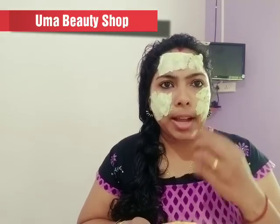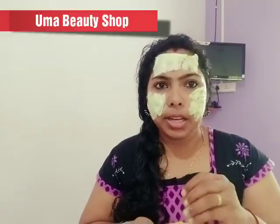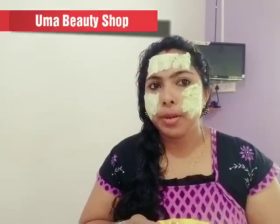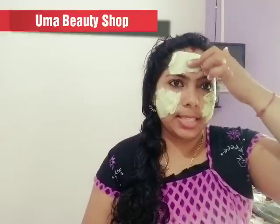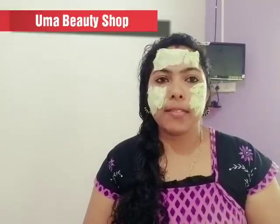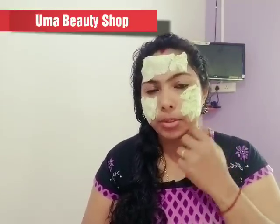If you have pimples on the face, you can also remove pimples. In a portion of the face, you will be able to remove pimples. You can do this daily, using your own tips for daily skincare.